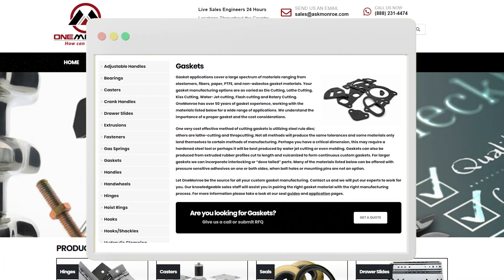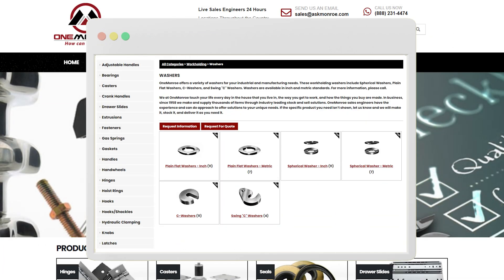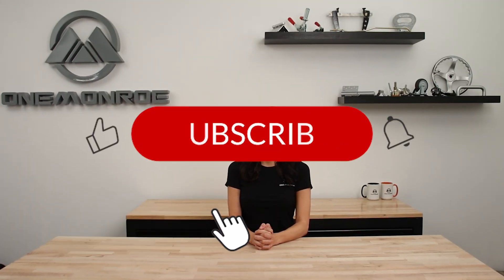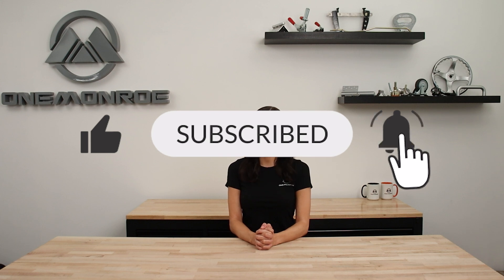To learn more about the different types of gaskets and washers available here at One Monroe, be sure to reach out to one of our sales engineers. Thanks for watching this week's video. Don't forget to like and subscribe for more videos in the future, and we'll see you next time with another One Monroe Minute.